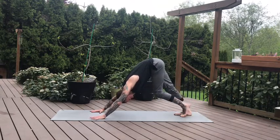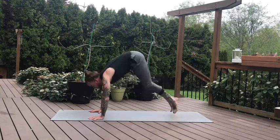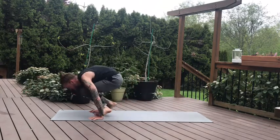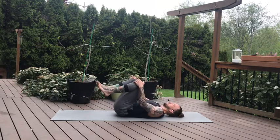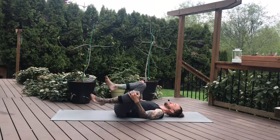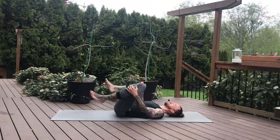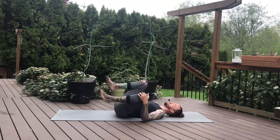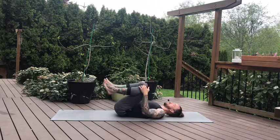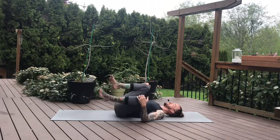Beautiful job. Now if you practice jumping through, you can jump through or come down to your knees — whatever fits your practice best. We're going to make our way onto our backs. Grabbing onto your shins, slowly let's make our way onto our backs. Find some movement here, a little rounding through the hips. Making sacrum circles with our lower back, maybe one direction, big exaggerated circles with the knees, and then the opposite direction.